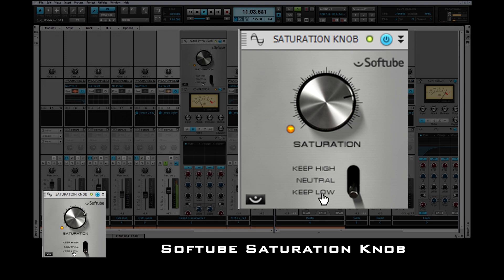Currently it's saturating low frequencies. I can have it saturate all frequencies, or in this case, I'd like to go after the high frequencies. Let's take a listen to that in the song.